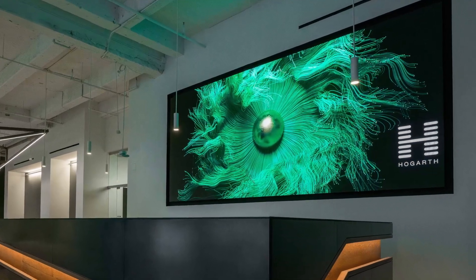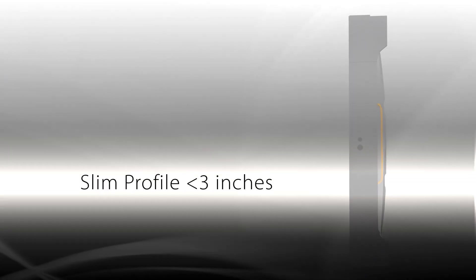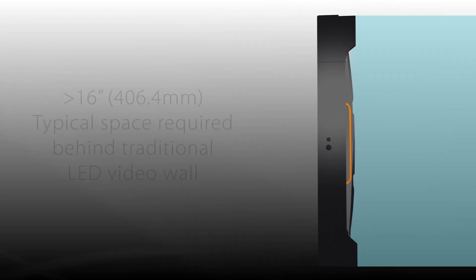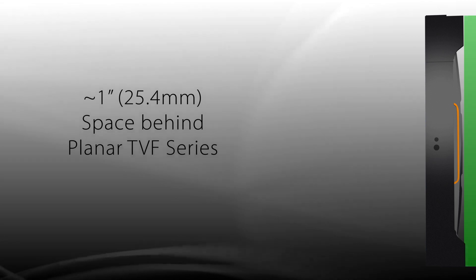Planar TVF series cabinets feature a slim profile of less than 3 inches, achieving ADA compliance. The displays are front serviceable, which drastically reduces the overall video wall footprint and servicing space needed, compared to typical space requirements of other LED video wall solutions.